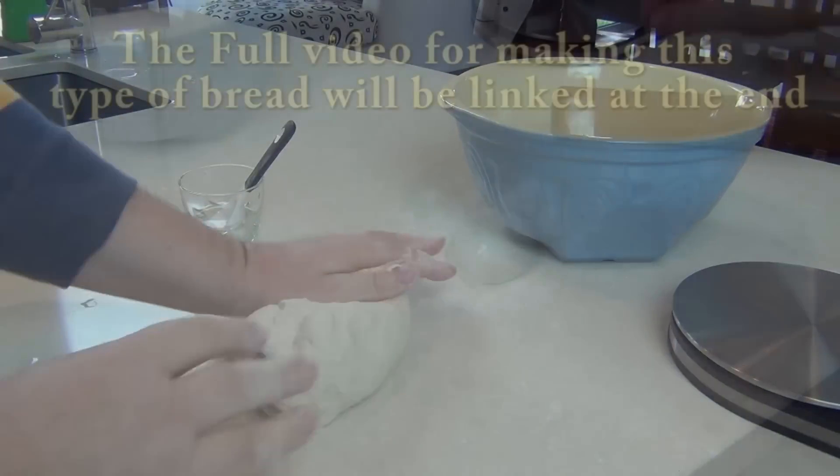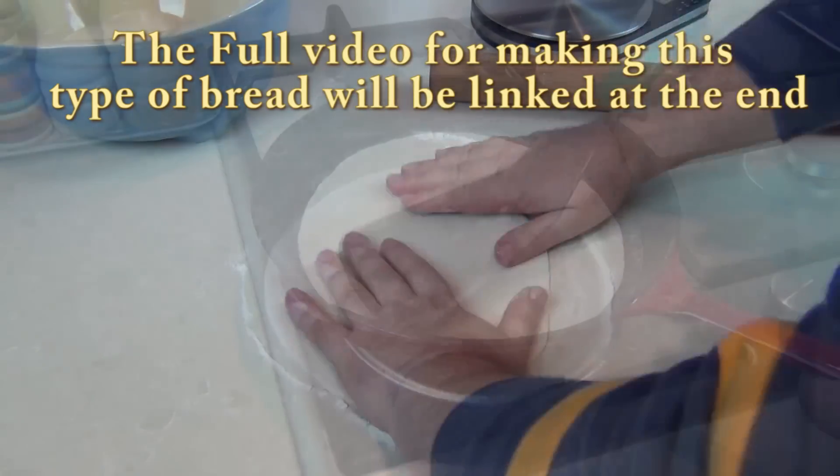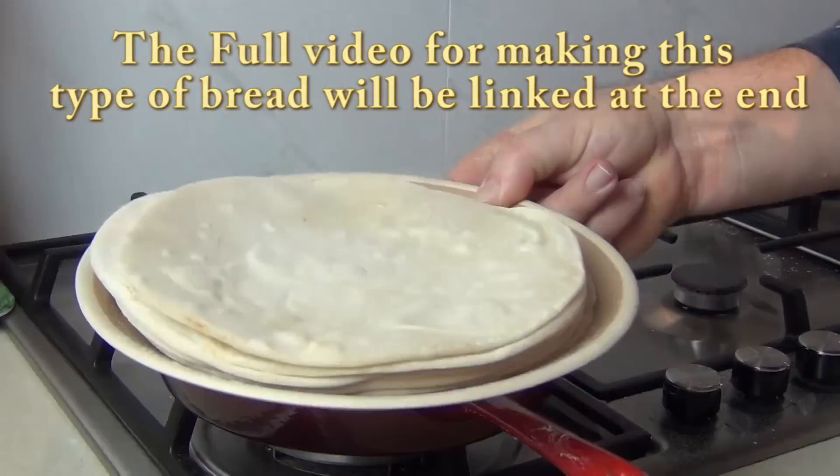Now I'm not going to show you here how to make the tortilla because I've done it many times on my channel - I'll leave a link at the end if you need to know how. We're just going to take a round seasoned piece of dough, roll it out to a circle, and then fry them in a dry pan just lightly to get this wonderful soft tortilla. Stack a pile of those and now we're ready to start using them to make this wonderful quesadilla breakfast.